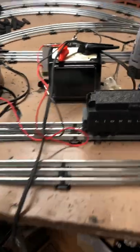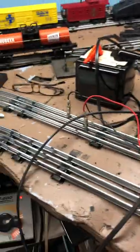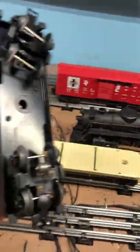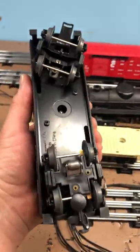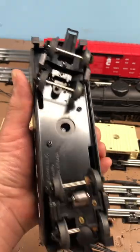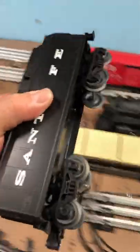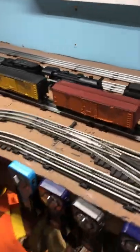If anybody's got any ideas on why this is the way it is, it could just be that this tender has something wrong with it internally. I don't know what — it's got a roller and I haven't taken it apart. You can see the old air whistle mechanism there, and I know there were different types over the years. If anybody's got any ideas, just leave me a comment and tell me what you think and I'll try to figure it out.